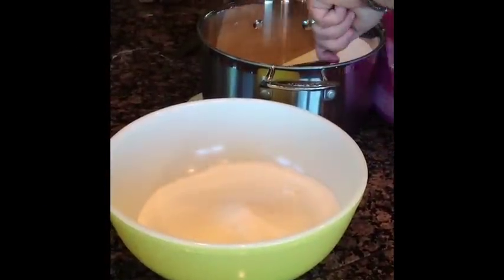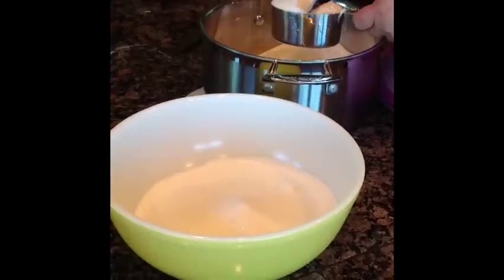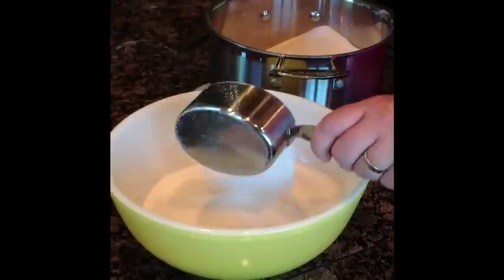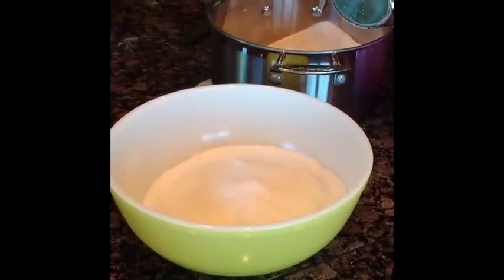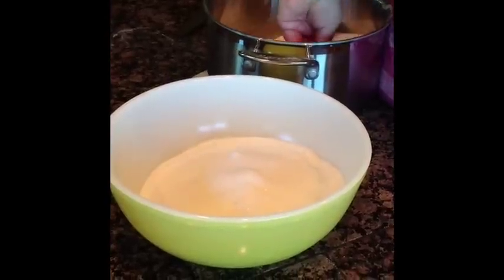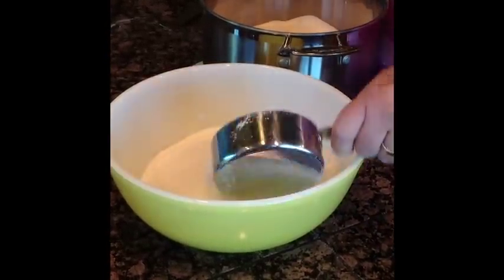We just finished straining out all of our raspberries. Now we're going to prepare the rest of our ingredients — so we're doing the sugar. To help the sugar dissolve faster in the cooking process, we preheated the sugar in a 250-degree oven for 15 minutes. That's going to help it dissolve faster. I'm measuring out the last of the sugar — we want seven cups in this recipe, I've done six so far, and this is the seventh cup I'm adding.